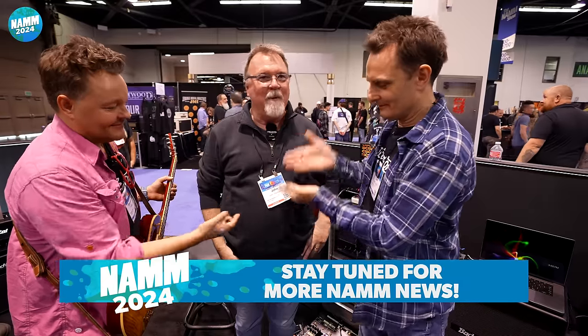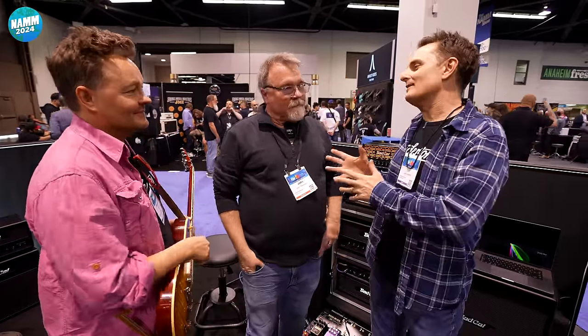Everybody, it's NAMM 2024. We're at the FADCAT stand with Claire Jimmy's JT. Thank you guys for showing up, I appreciate that very much. It's all pleasure, always.